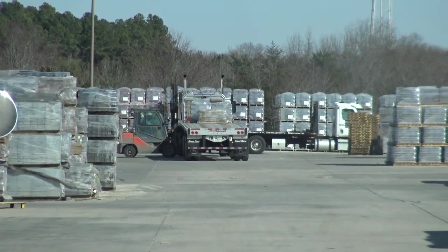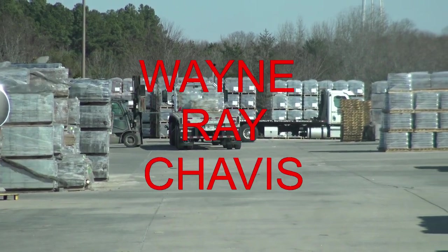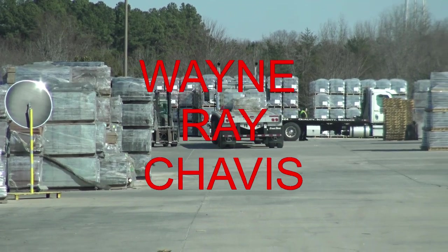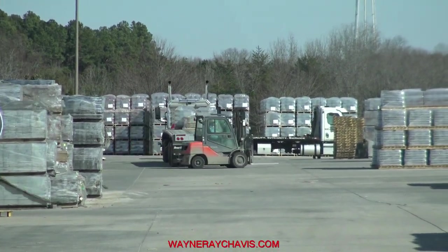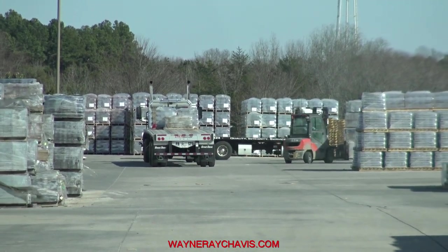My dispatcher, she hates it when I call her. I'm eating chicken broth, two canes for a dollar. I gotta beg for my fumes, so I can try.